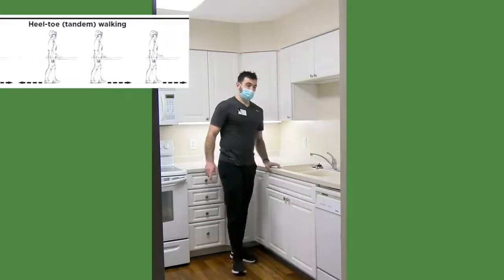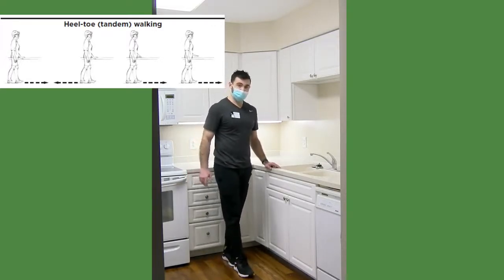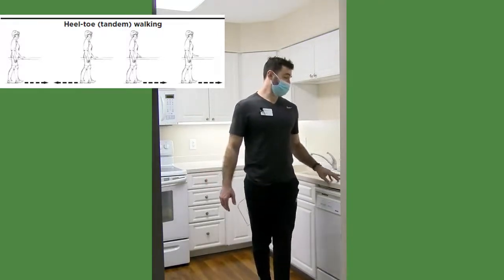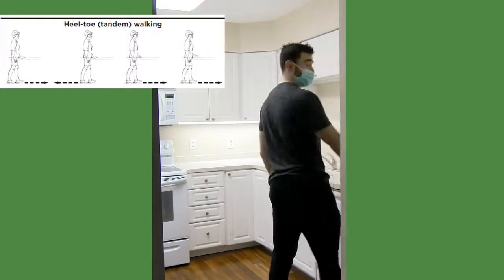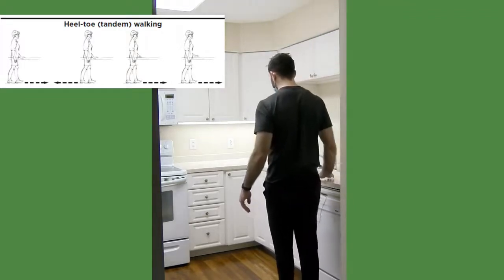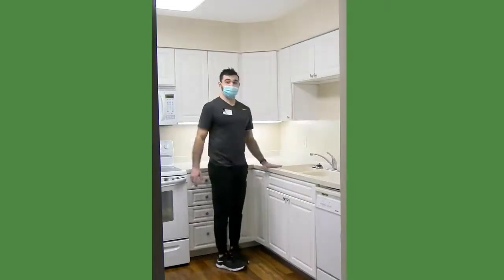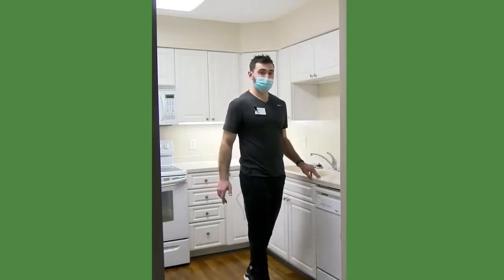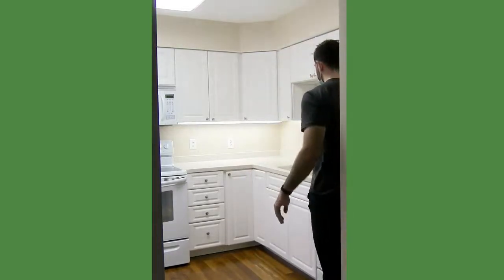Next is tandem walking, which is very similar. Start with the right foot in front, heel to toe, and walk down like you're walking a tightrope. Stay tall and look forward. Once you get to where you can't go further, flip around and take it back the other way. Same progression here — start holding on to the counter, then gradually move to just fingertips, and then try to just hover that hand over the counter so it's all you doing the balance.